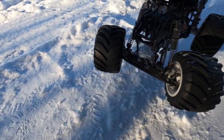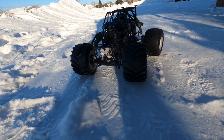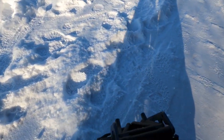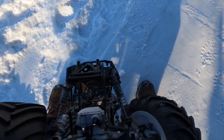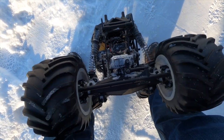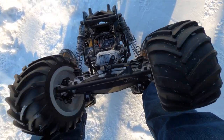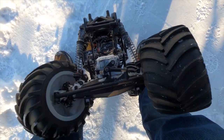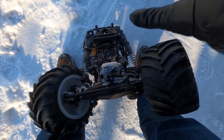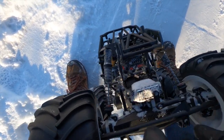Whoops - first potential problem: steering is kind of messed up. It must have slipped. Yeah, we have to fix the steering because it's just moving on its own.